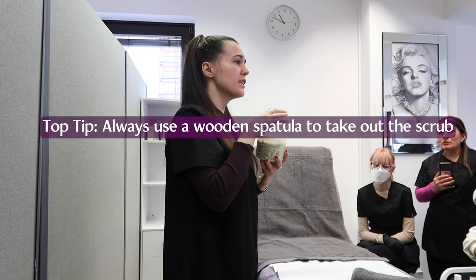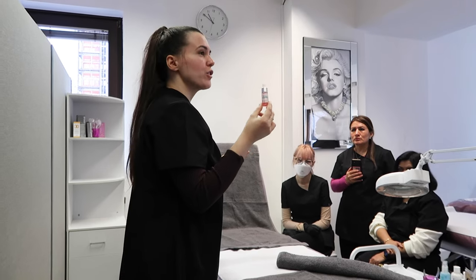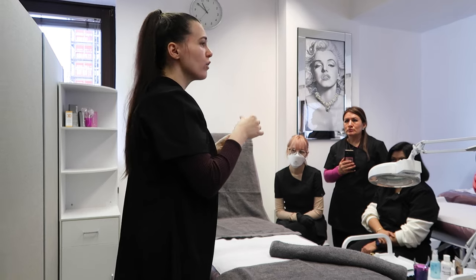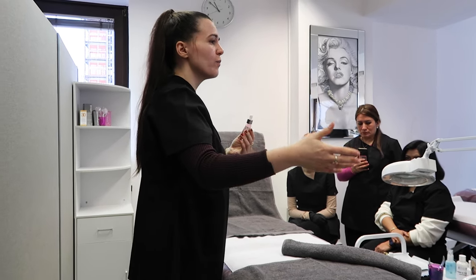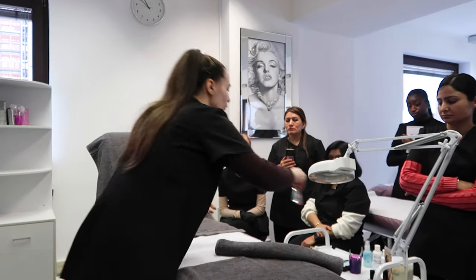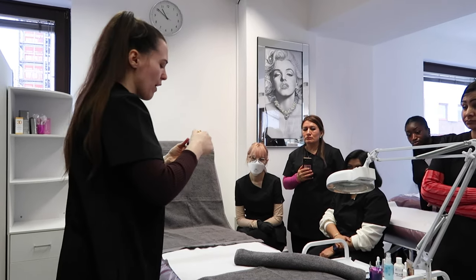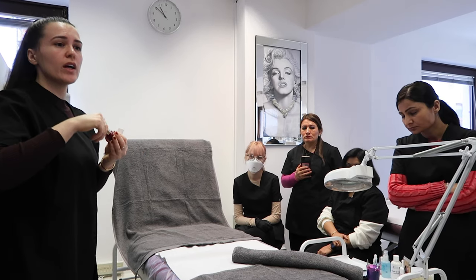Always use a wood spatula — please don't put your hands or fingers to grab the scrub because it's not hygienic. We have the cuticle serum, which comes with vitamins. We call it vitamin serum, cuticle remover, or cuticle cream — it's more or less the same thing; it's just the way companies choose to sell them.